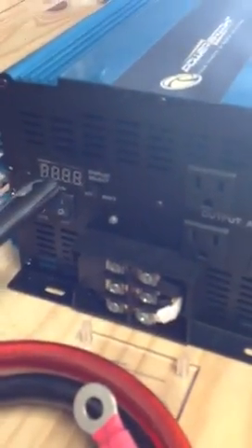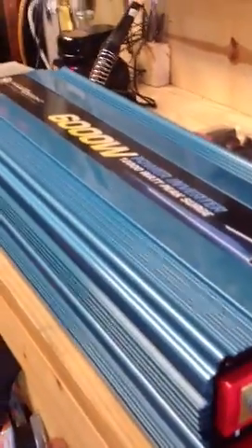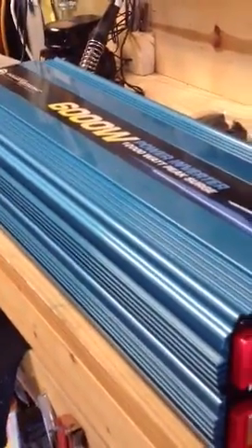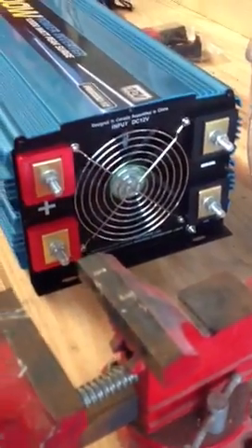I like the hardwire output there and the big cables it came with. Comes with the meter and a nice digital readout, on-off switch, remote plug-in, and four outlets. They say 6,000 watts, but I would probably feel more comfortable going to about 3,000 continuously. I'm not going to max it out. I like the extra lug too, and the big cooling fan. It's 12 volt DC.